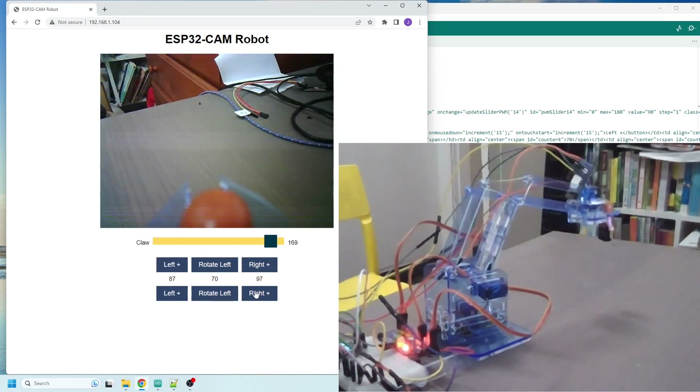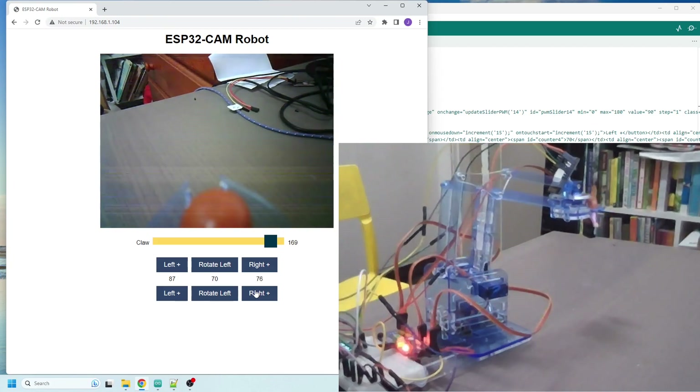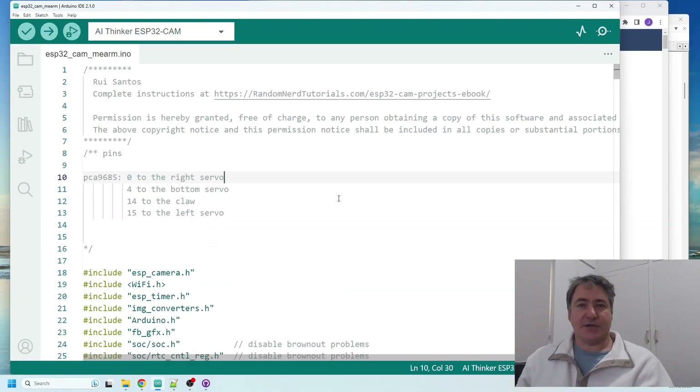I'll put both versions of the code on the repo — the one with the sliders and the one with the buttons — so you can decide which one you want to use. Now I'll drop the Lego person, open the claw up, and move on to walking you through the code in the next scene.